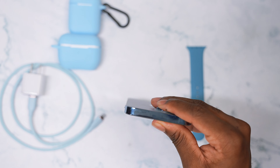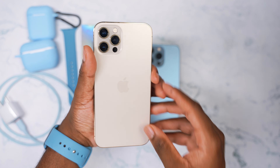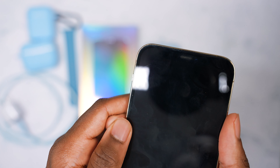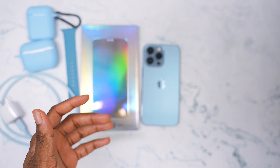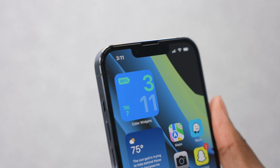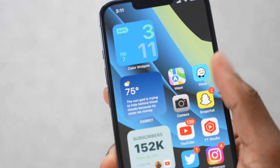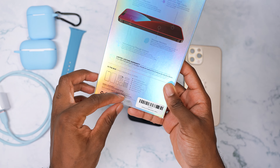I still highly recommend a screen protector because once you have a scratch on your phone, you're gonna have that scratch forever unless you get a replacement. Don't make the mistake I made on my iPhone 12 — I went with no screen protector and that cost me. I have one little micro scratch on the top. Just one little micro scratch, but everything else is still brand spanking new. I took really good care of that phone.